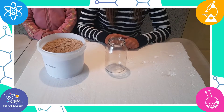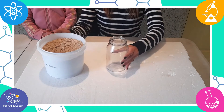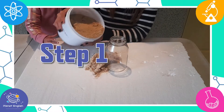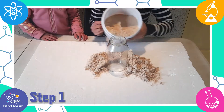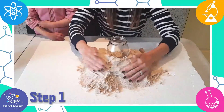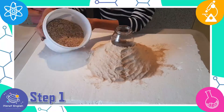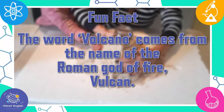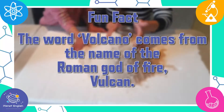This is a super easy and fun homemade volcano to learn about real volcanoes. So let's get started. Step 1: carefully mould the volcano with the sand around the glass jar. Did you know that the word volcano comes from the name of the Roman god of fire, Vulcan?